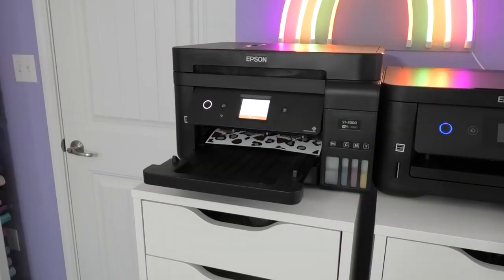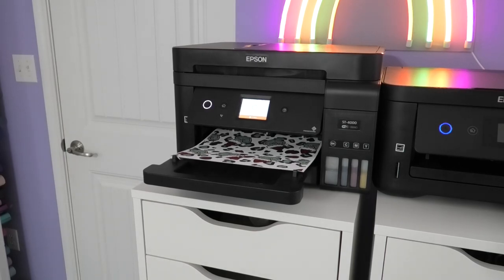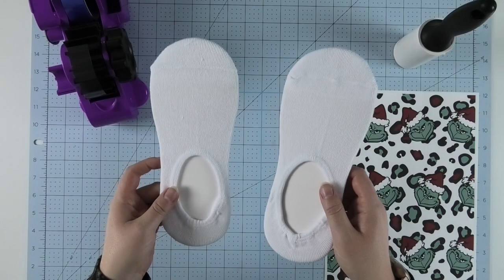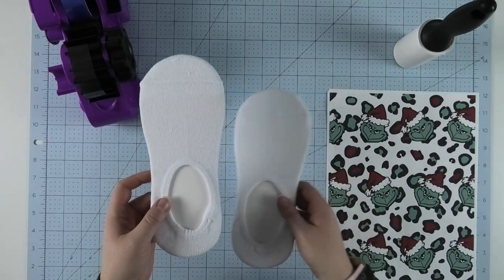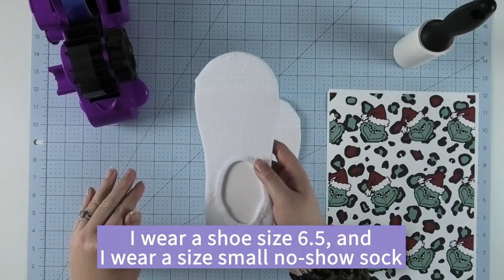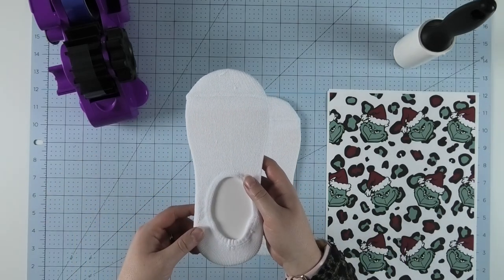While these designs are printing, I want to take a moment to thank Silky Socks for sponsoring this video. The neat thing about the Silky Socks no-show socks is that the jig is already inserted into the sock. So all you need to do is lint roll the sock, tape on your design, and you're ready to sublimate.